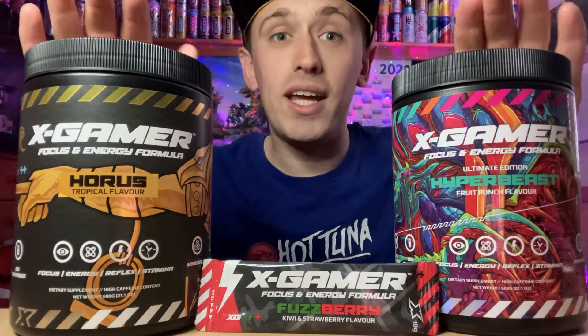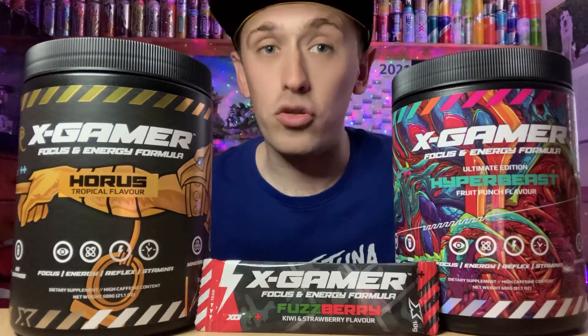Hey viewers, Zesty Lime Studios here. If you want to save 10% discount on any of these Zest Gamer products, don't forget to use code ZestyLS. The code will be in the description below. These are my two personal favourites, Horus and Hyper Beast. Thanks guys.